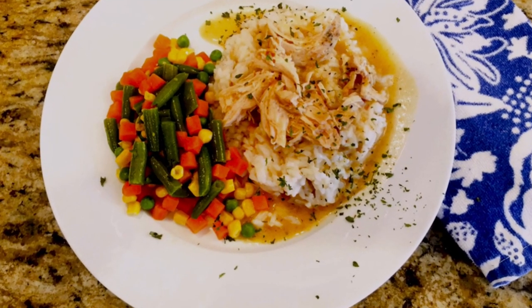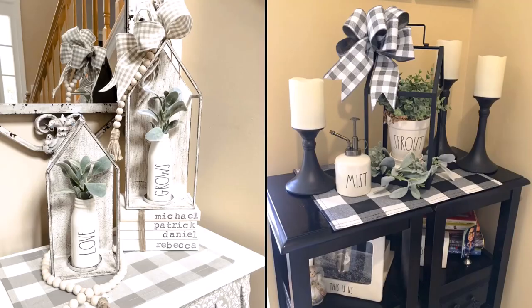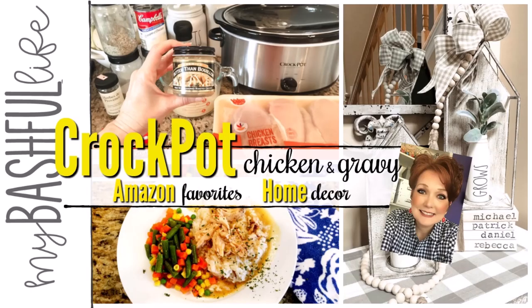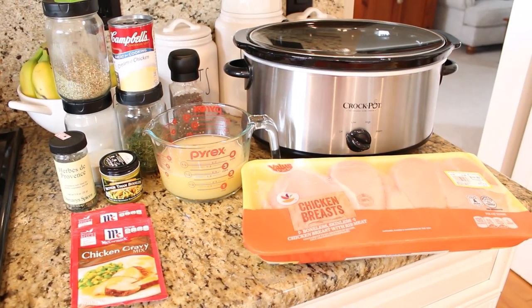Hey everybody, it's Mickey and in today's video I have an awesome crock pot chicken and gravy recipe for you. I'm also sharing some of my most recent Amazon favorites and some new spring decor. If you are new here, I hope you'll take a minute to subscribe — I put out new videos every week about all things home.